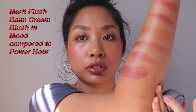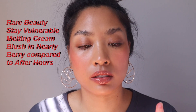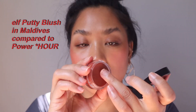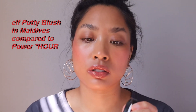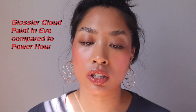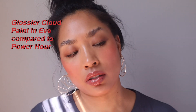The Merit blush could also work as a Power Hour dupe. Nearly Berry could be a nice dupe for After Hours — they don't look quite the same in the pan but swatched on they're pretty similar, though Merit is a bit thicker. The e.l.f. Putty Blush in Maldives is much cheaper — about six to eight dollars — and actually looks more like Power Hour. I also have Glossier Cloud Paint in Eve, which is more purple but could work as another Power Hour option. Keep in mind these alternatives are cheek-only formulas, not lip and cheek like the Tower 28 ones.